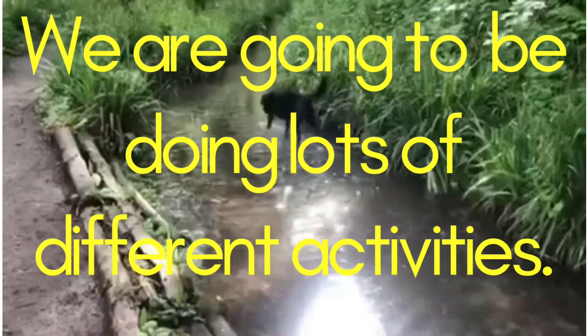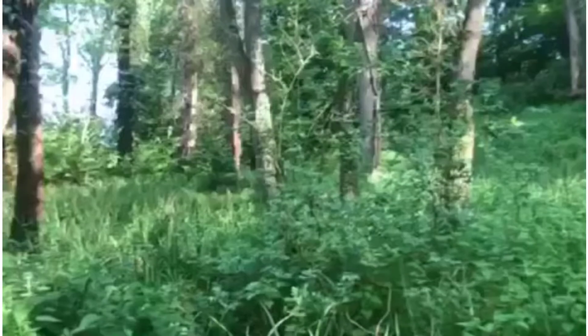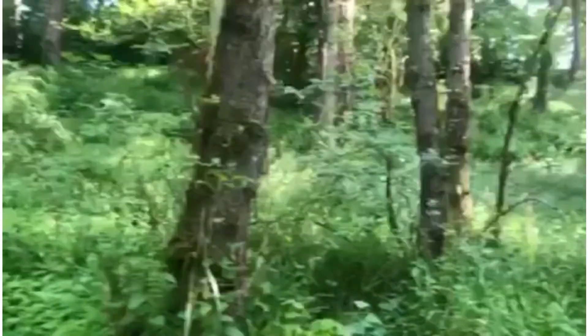So I shall see you all later when we start our next bit of learning. Bye! If you listen very quietly you can hear the birds chirping all around us.